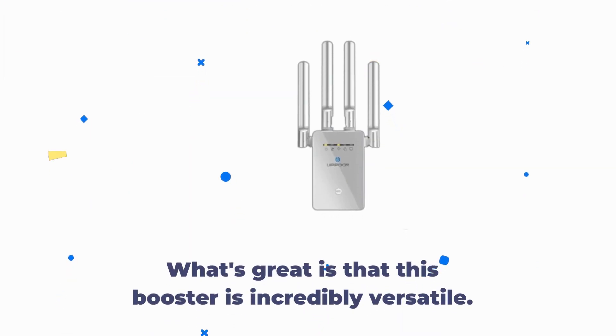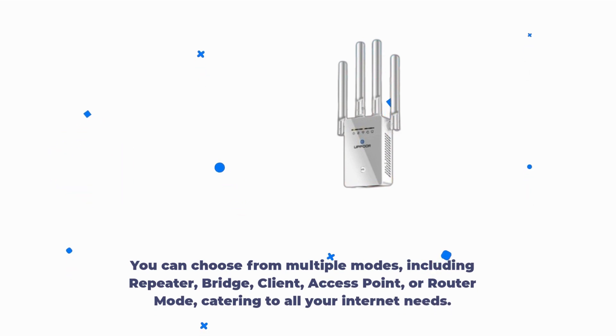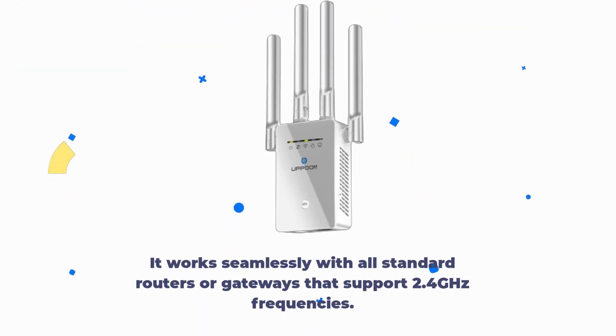What's great is that this booster is incredibly versatile. You can choose from multiple modes, including repeater, bridge, client, access point, or router mode, catering to all your internet needs. It works seamlessly with all standard routers or gateways that support 2.4 GHz frequencies.